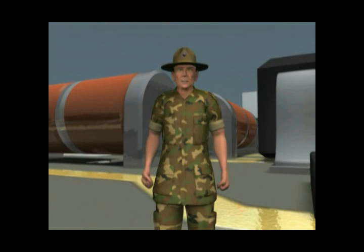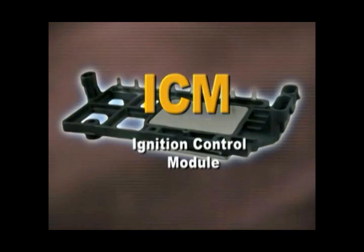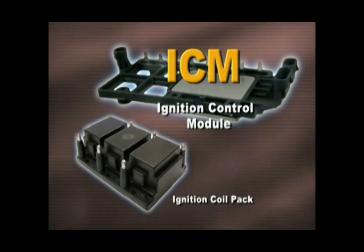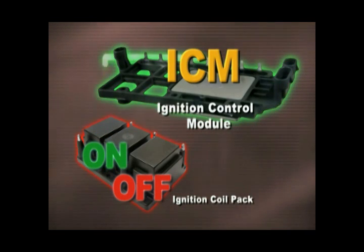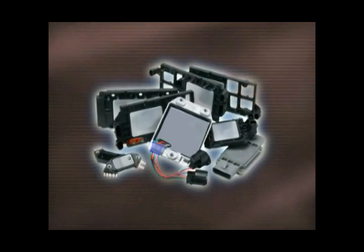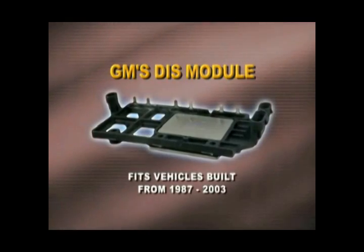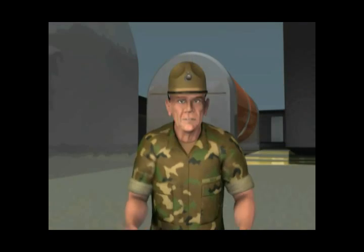Now that we know where I am, listen to your old Sarge tell you the rest of the story. The ignition control module, or ICM, has a pretty simple job. It turns the ignition coil's primary winding on and off at precisely the right time. This duty is critical to drivability. Just about every vehicle on the road today has an ICM. And while they all vary slightly, we're going to focus our time today on one of the most popular: GM's DIS module that fits vehicles built from 1987 to 2003.